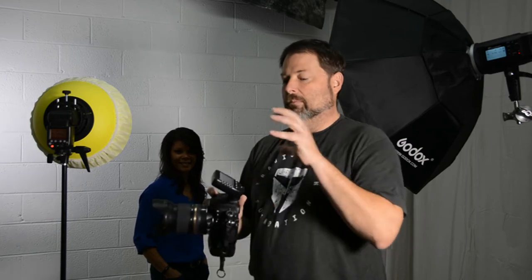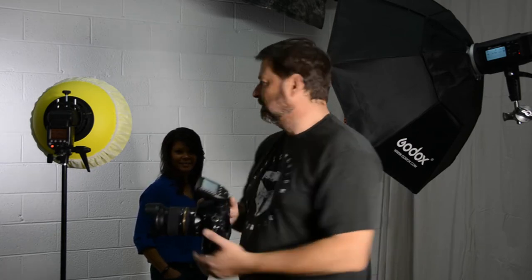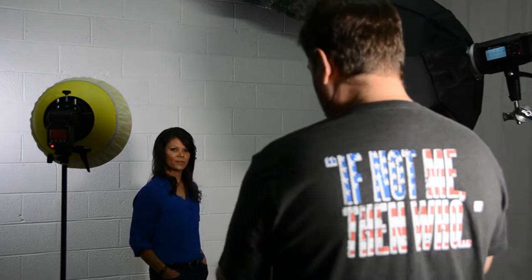Let me take a couple of shots with Denise, and then we'll bring this back to the bench and dig into all the controls. Let's just start out and put it in TTL mode.